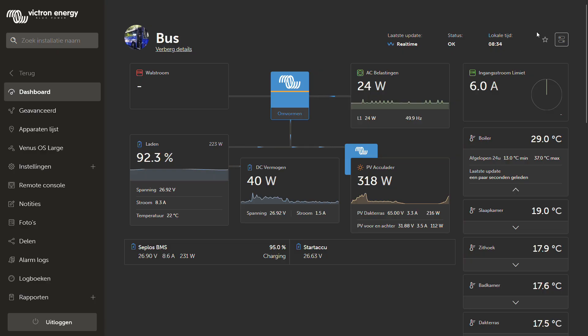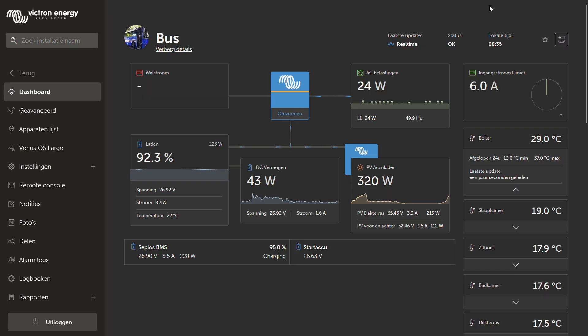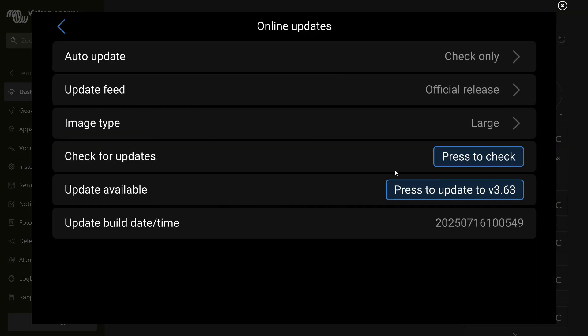I went to the VRM portal and totally expected something to show up there, but unfortunately it didn't. Then I opened the remote console to see if I needed to configure something, and it dawned on me that this is a new product — and I haven't updated the firmware in a while. Going to firmware, I can see I am running version 3.54, which is not the most recent version. The most recent is 3.63, so I'm going to install it and I will be right back.